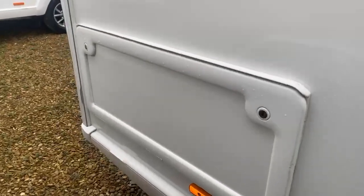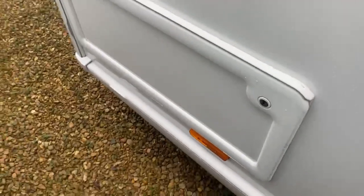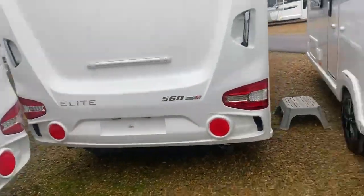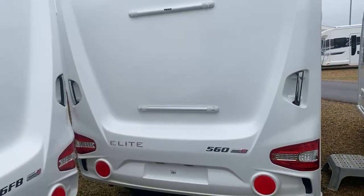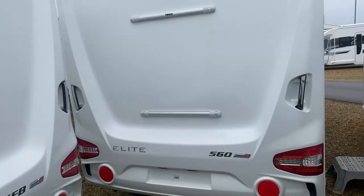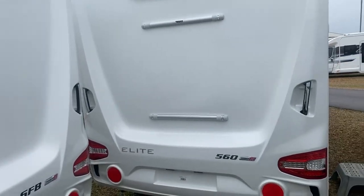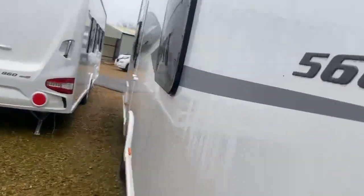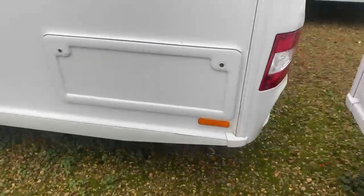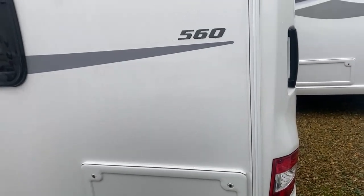Moving across, you've got an external storage point which leads into the inside of the caravan. Then moving around to the back end, you've got your LED lights which, when connected up to the car, will handle all the braking and lighting. As standard, you've got the area where you can fit a bike rack — nice and simple, so if you bike when you go caravanning, it's all there and ready. Then as we move across to the habitation side, there's the same external storage point, accessible from both exterior and interior.